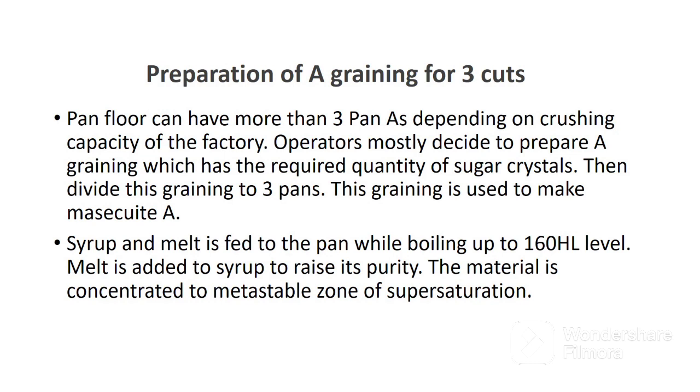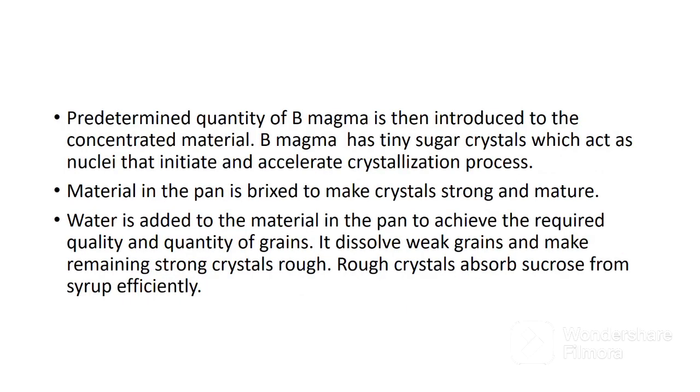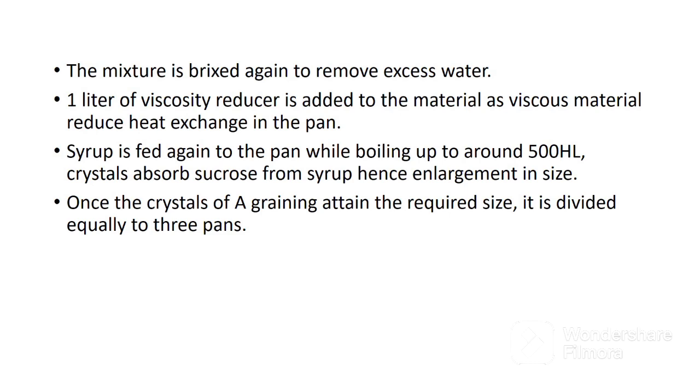The material is concentrated to a metastable zone of supersaturation. After concentration, a predetermined quantity of B magma is introduced to the concentrated material. B magma has tiny sugar crystals which act as seed crystal that initiate and accelerate the crystallization process. Material in the pan is brixing to make crystals strong and mature. The next step is hardening, whereby water is added to achieve the required quality and quantity of grains — it dissolves weak grains and makes the remaining strong crystals rough. Rough crystals absorb sucrose from syrup efficiently. After hardening, the mixture is boiled again to remove excess water. Then one liter of viscosity reducer is added, as viscous material reduces heat exchange in the pan. Syrup is fed again to the pan while boiling up to around 500 hectoliters, and crystals absorb sucrose from syrup, hence enlargement in size.